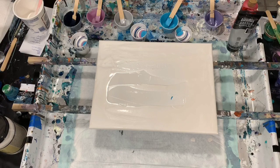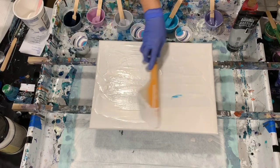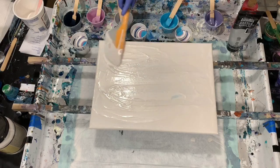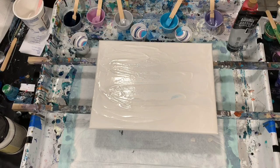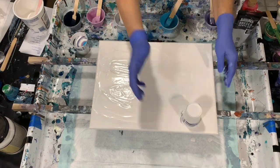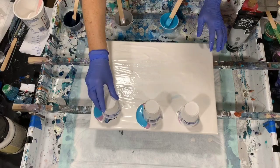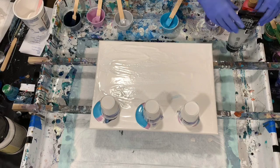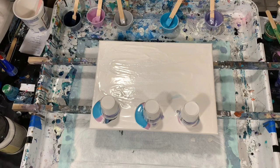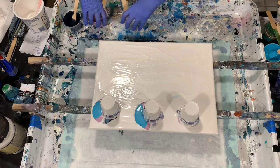So now what I'm going to do is take my OXO omelet turning spatula and just spread this paint out a little bit to cover the whole canvas, just to help the paint move. And then I'll just flip my cups. You can let them sit there just a minute to let the paint run down on them. And again, this is called a flip and drag.